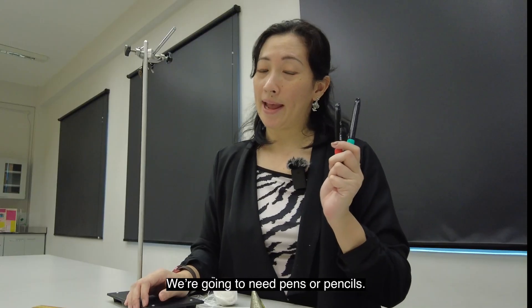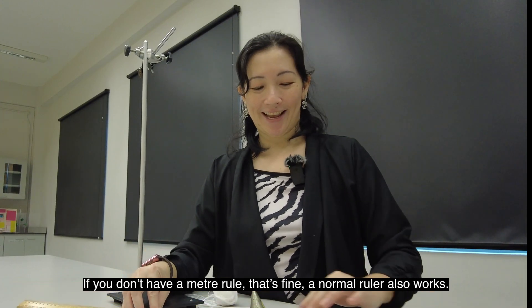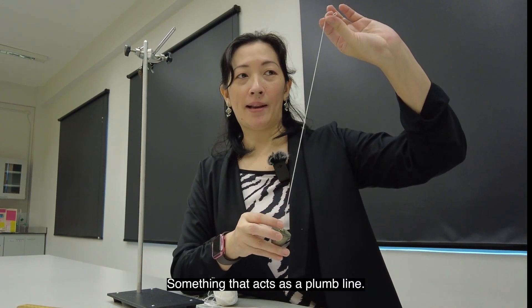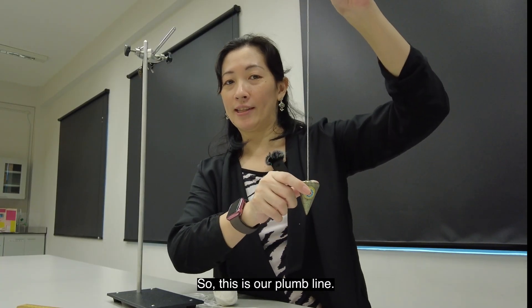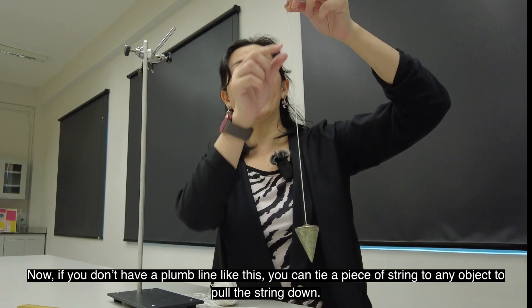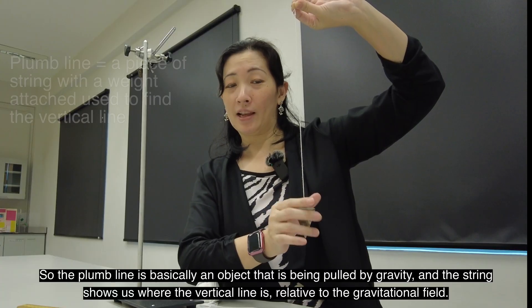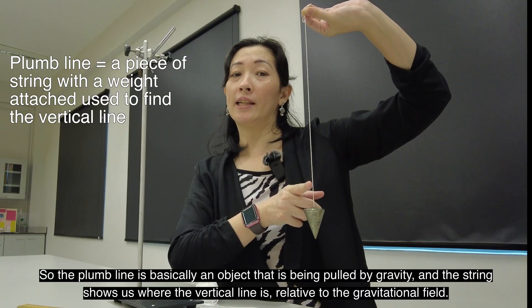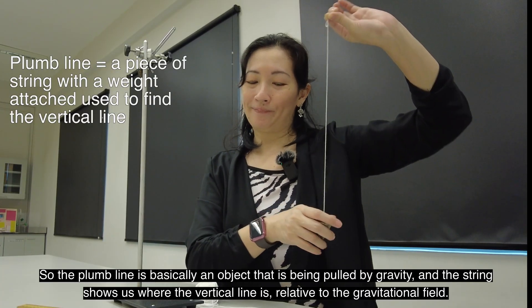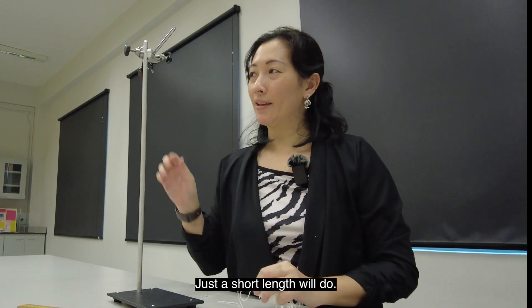We're also going to need pens or pencils, a ruler — if you don't have a meter rule, that's fine, a normal ruler also works. Scissors. Something that acts as a plumb line — it could be a string tied to a sharp object, just like this. If you don't have a plumb line like this, you can just tie a piece of string to any object, because we just need the plumb line. The plumb line is an object that is being pulled by gravity and the string shows us where the vertical line is relative to the gravitational field. You will also need some string — just a short length would do. And a retort stand.